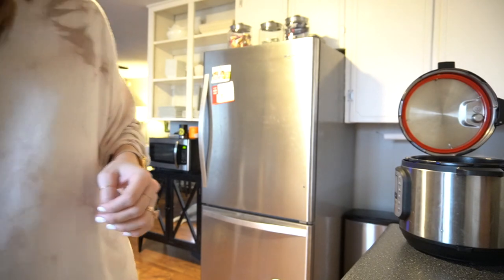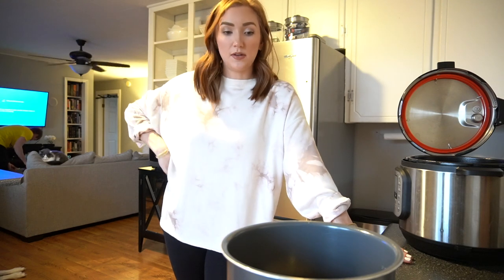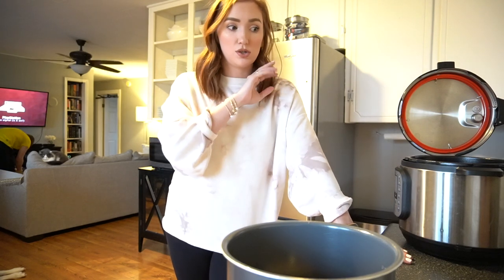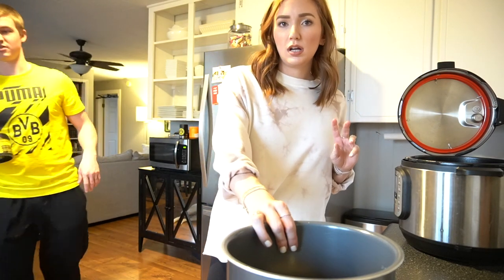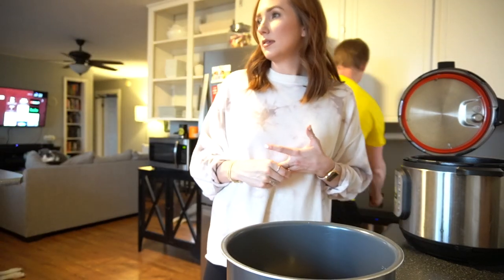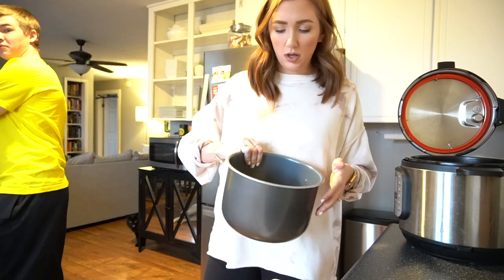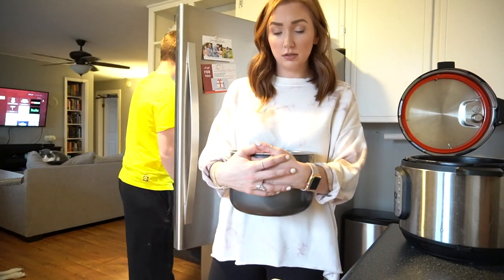A couple people asked for our sausage, peppers, and rice recipe. It is exactly as it sounds — it's not really a recipe. It's literally brown rice, sausage, and peppers. You can use whatever peppers you want and cook them separately. For proportions, we use a whole red pepper and a whole green pepper.